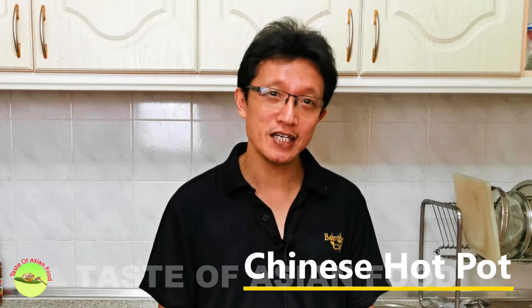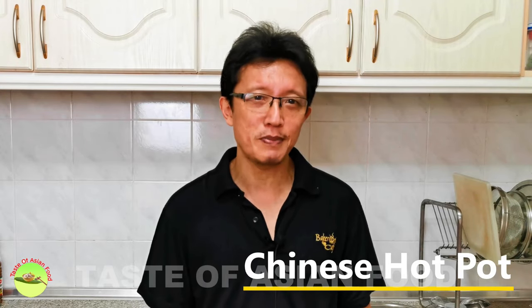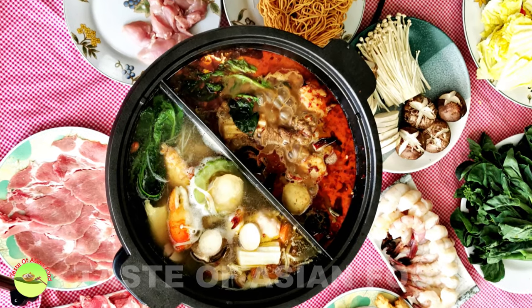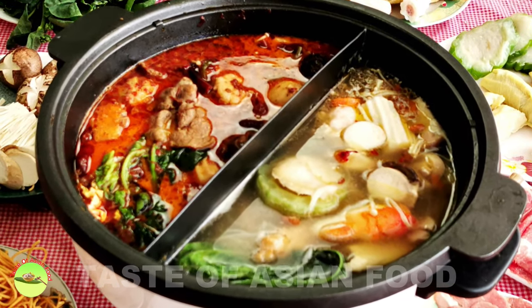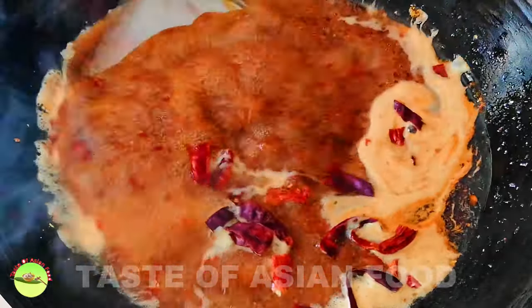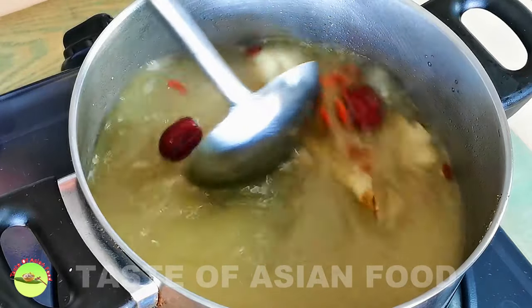Hi guys, I will show you how to prepare Chinese hot pot in this video. That is too much work to prepare everything by yourself, so I suggest getting some store-bought food instead of making everything at home. However, it is way better to make the broth yourself, which is the heart and soul, the most crucial part of the meal. I'll explain how to make one spicy and one non-spicy herbal soup in this video. So let's get started.